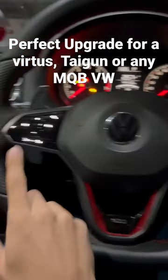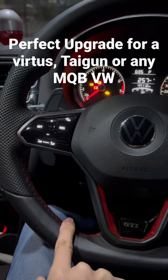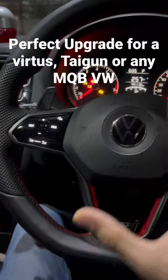The change track slider and the volume slider don't work on this car, but they will work on a Virtus, a Taigun, or any MQB car.